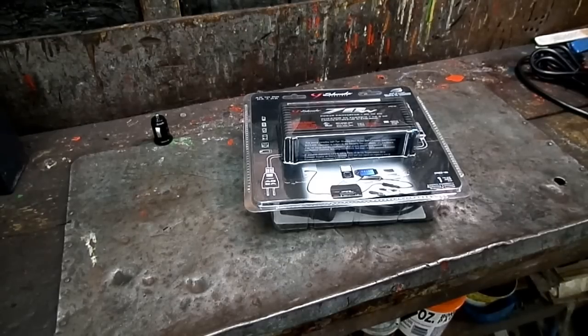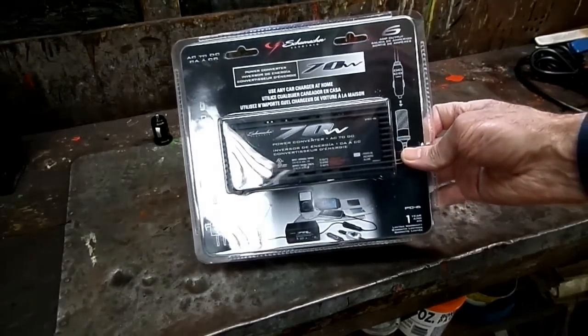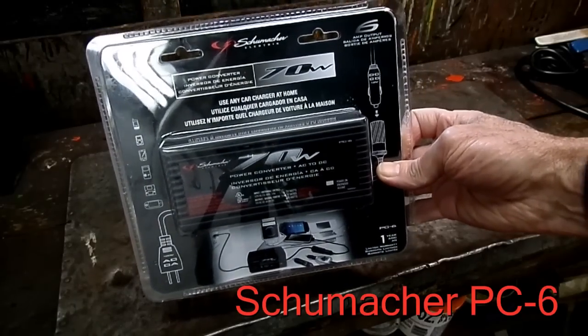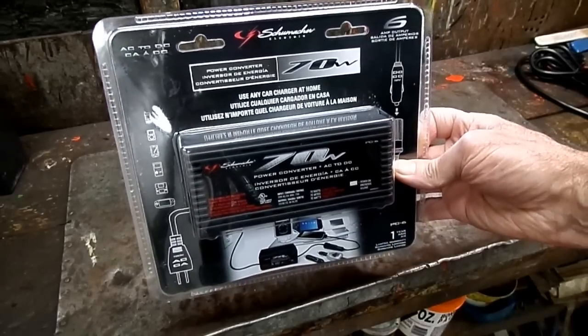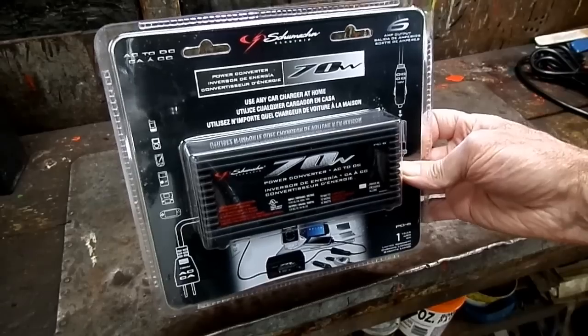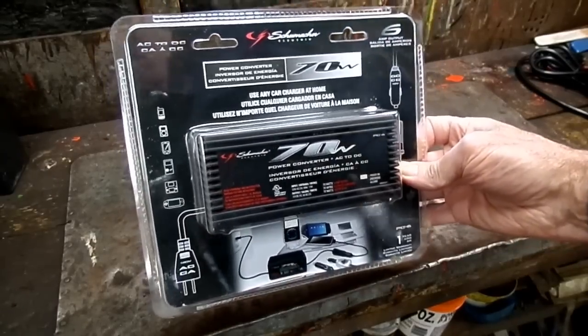This is a video by Richmond. I've got another tool for you today — this is a Schumacher model PC6. What this is is a power converter: it will convert 110 AC over to 12 volt DC. Pretty simple.